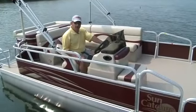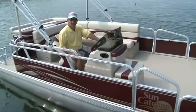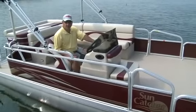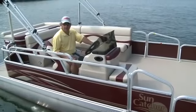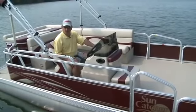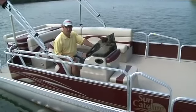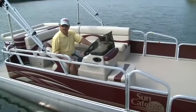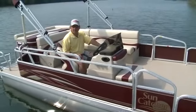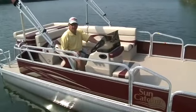There are different levels of Suncatcher pontoons by G3 Boats: the LV level, the LX level, and the Elite level. This is the LV-208 Fish and Cruise, and even though this is one of the lower-cost boats, with G3 Boats and Yamaha you don't have to give up quality to gain value. If you're looking for a versatile, very affordable fishing platform that will double as a cruising, water sports, and fun platform, check out the 208 Fish and Cruise by G3 Boats.